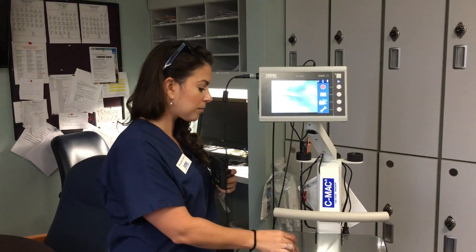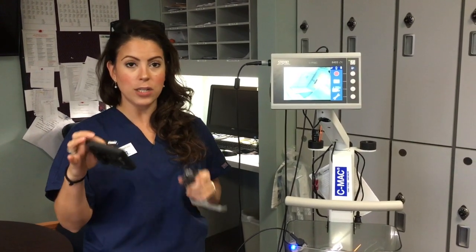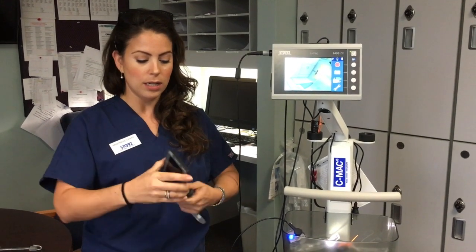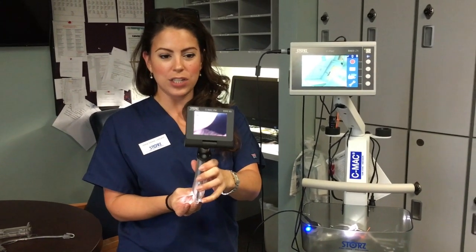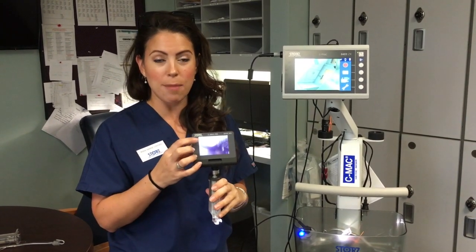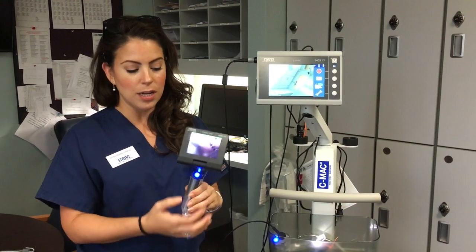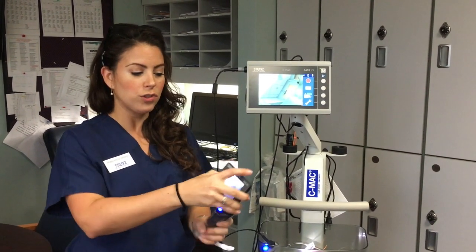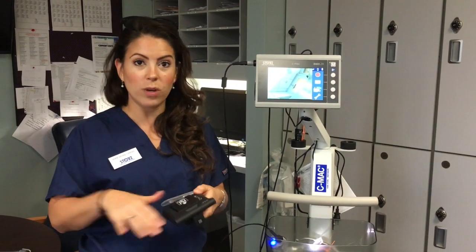This is your new pocket monitor. Just pull it off — no twisting, no turning, just pull it off. It attaches to both your pediatric and adult blades. Snap it on, and just open it to turn it on. You'll have great visualization, with battery bars at the top. You can take pictures and video using the blue button: press once for a picture, hold for a few seconds until it flashes green for video. Close it to shut it off. The battery is now attached directly, and while you're using one, a second is charging.